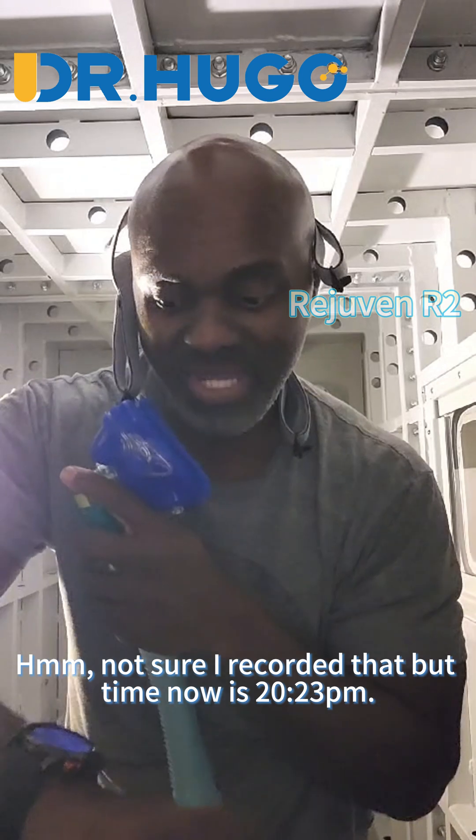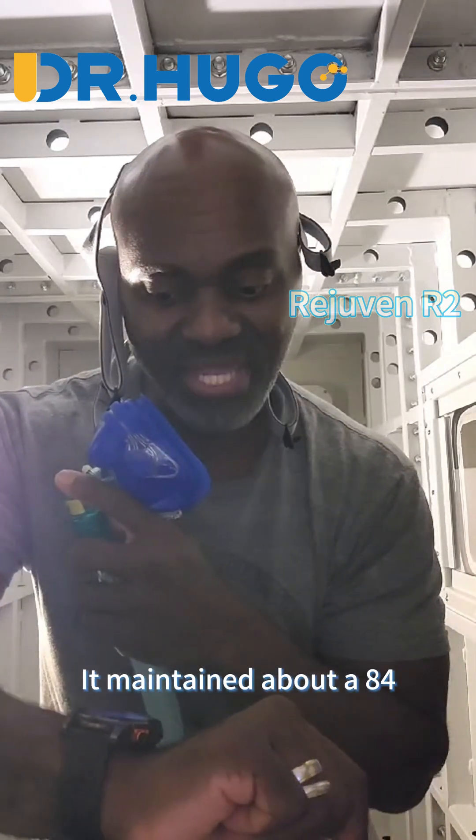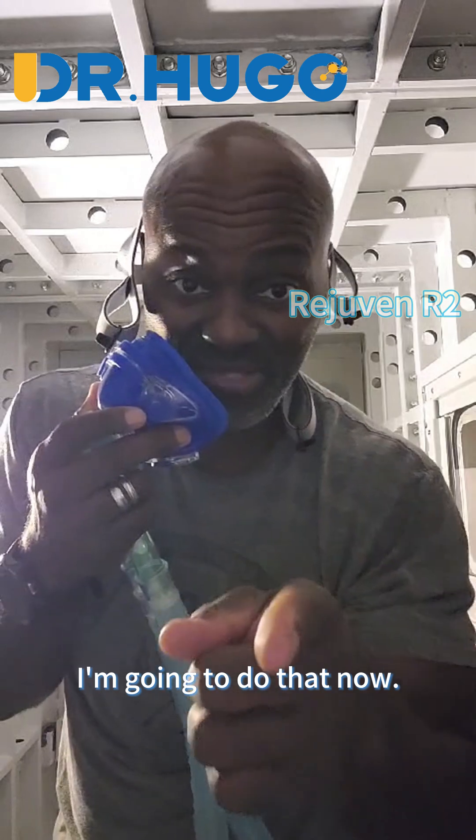Not sure I recorded that, but the time now is 2023. I'm going to open up the D-Press. It maintained about an 84–85 degree temperature while I was in here. All is well.